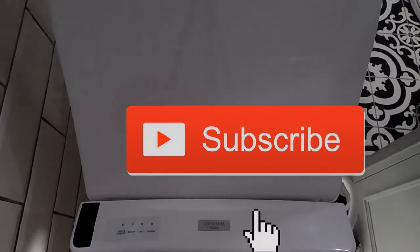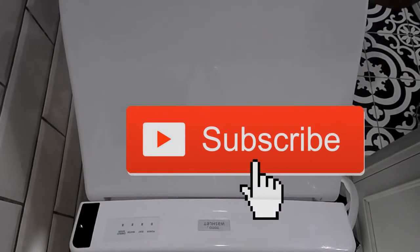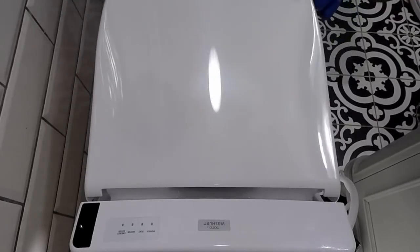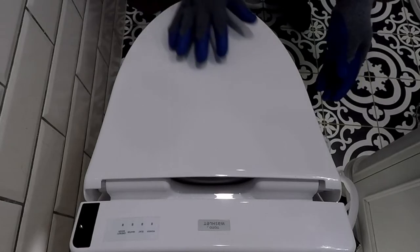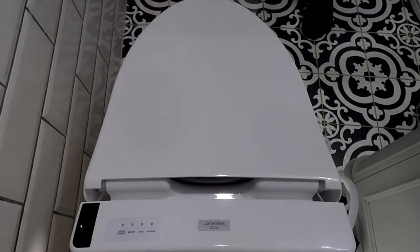If you have not already done so, please subscribe. If something stands out, please leave a comment. A couple of warnings: don't sit on the lid or lean back on the lid, and do not use toilet paper to clean the toilet seat. It's that deep.